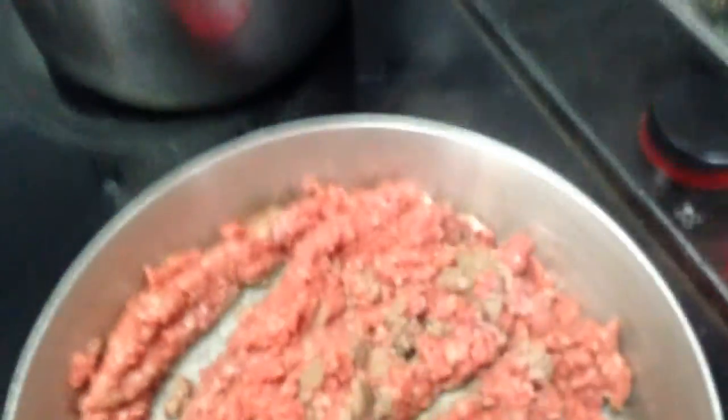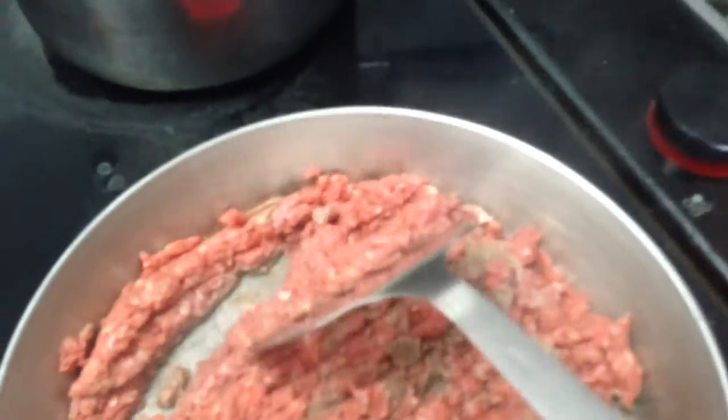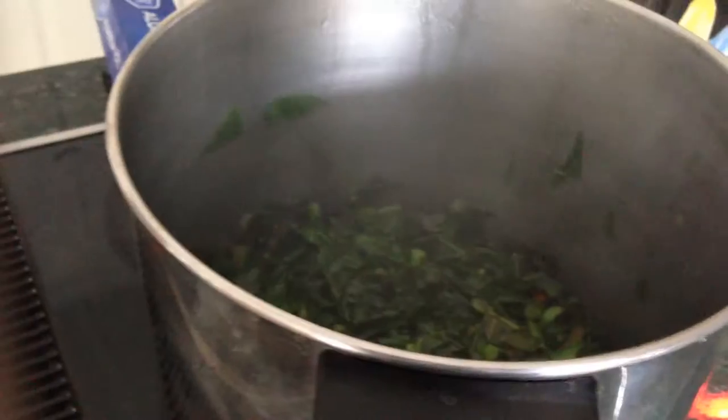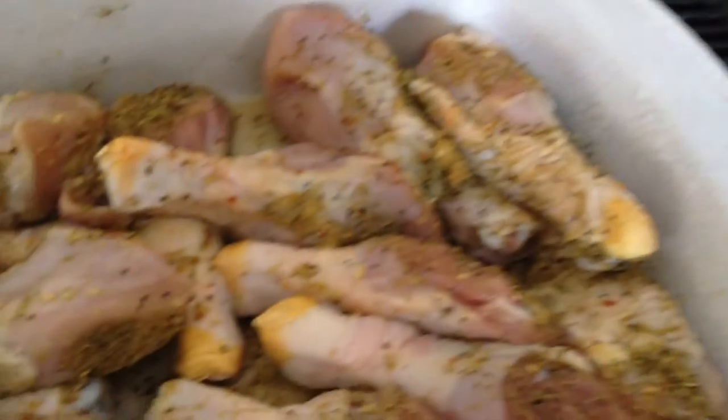This kind of controls the boredom that comes with thinking at the beginning of the month that I wanted chili every week and then changing my mind later. I also like to bake cuts of meat that take longer to cook, but I'll again use a light seasoning like Mrs. Dash.